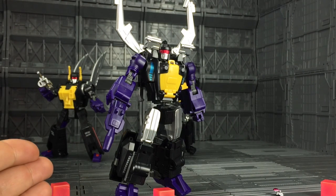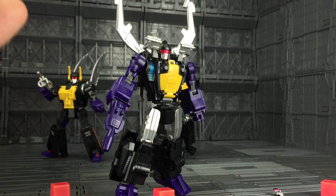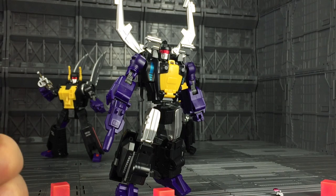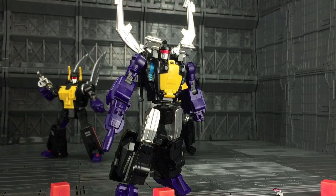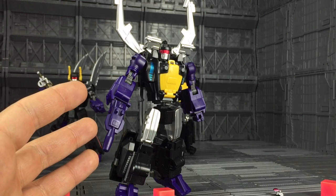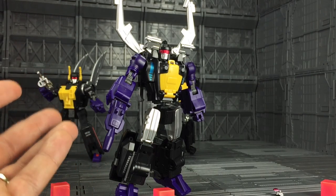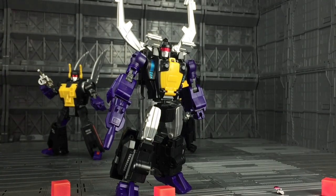I'm looking forward to seeing what the other companies do, and I'll probably get all of the Insecticons because everybody needs a swarm. These just really grabbed me from the first time I saw them. I will address the yellow to begin with — it is slightly off. I've been informed from Badcube that the finalised yellow will be slightly warmer and even more accurate to the cartoon. Without further ado, let's take a closer look.